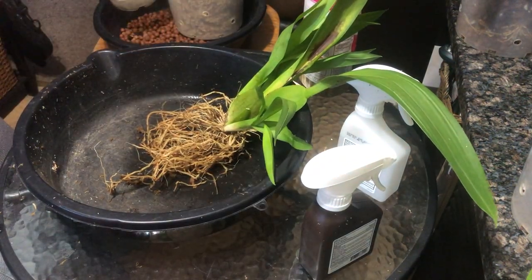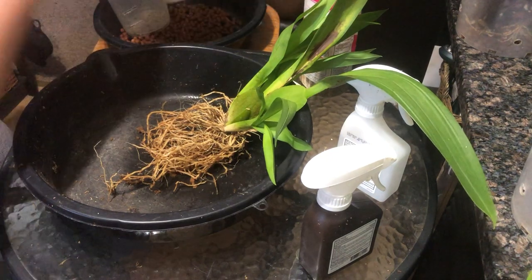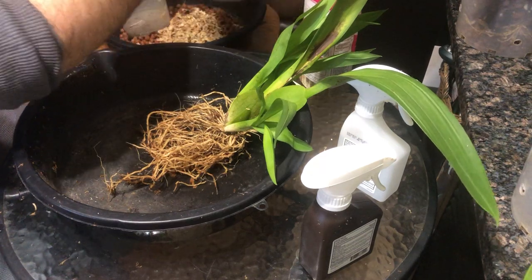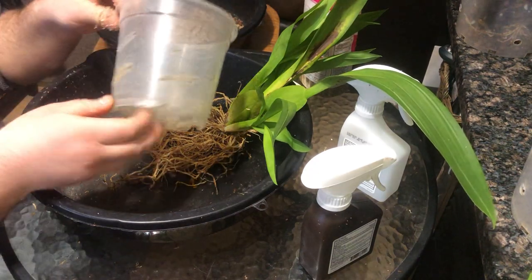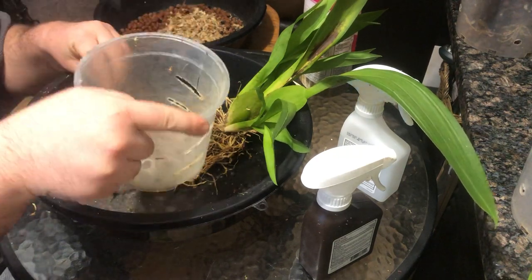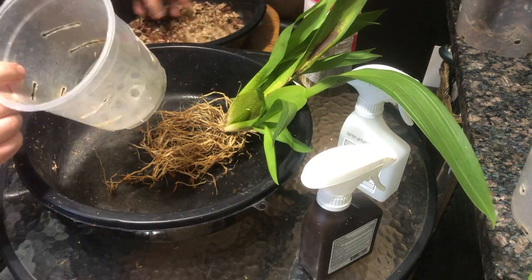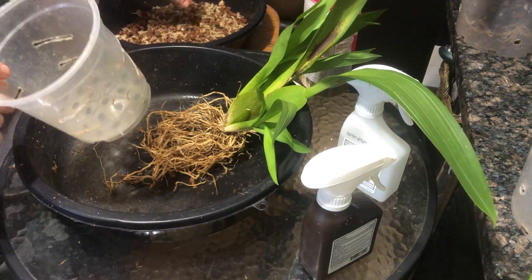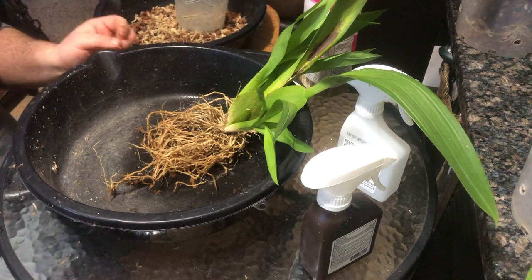I'm going to take the old LECA and mix a little bit of sphagnum in there just to give it a little bit more water retentiveness. I grow my plants in these clear pots that have all these slits in them, and then in a mask pot that has a little tiny reservoir. This is what I call semi-hydro for me, and it seems to work pretty well.